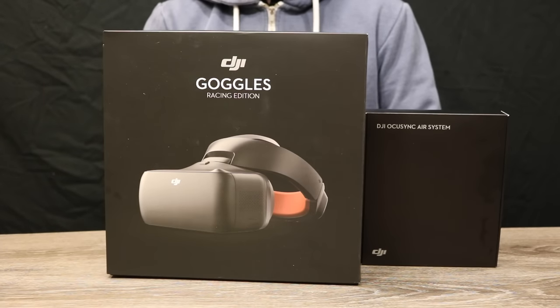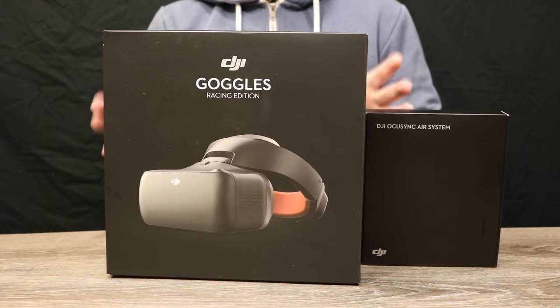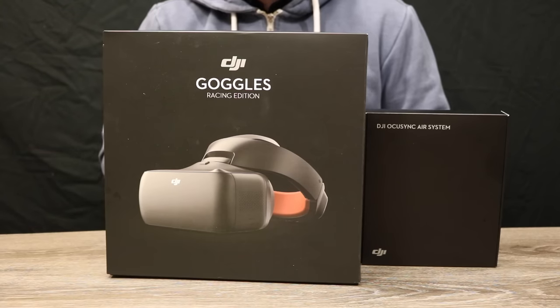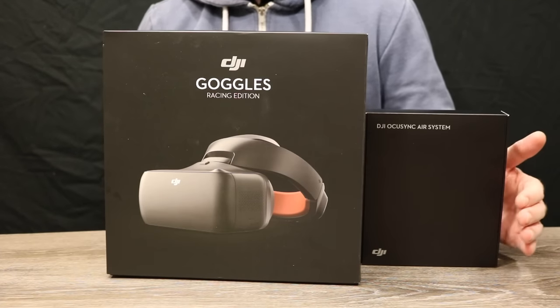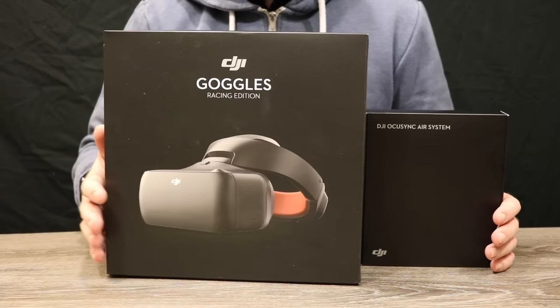Hello there and welcome back to the channel. In this video we are going to be taking a look at the DJI Goggles Race Edition. This is the new version of the goggles DJI announced and released a couple of weeks ago. We're also going to be taking a look at the DJI OcuSync Air system that is specifically designed to work with the DJI goggles.